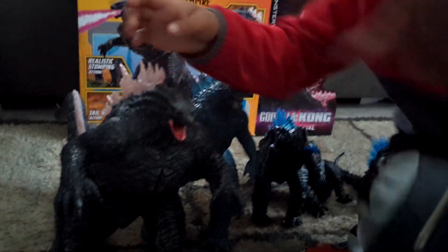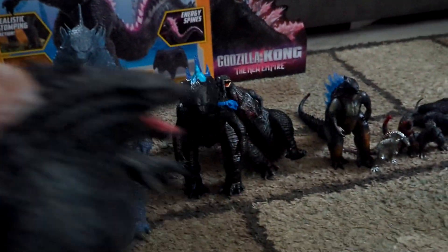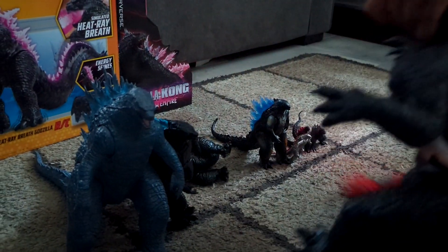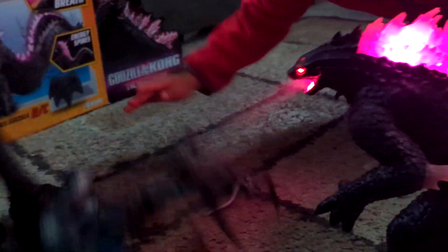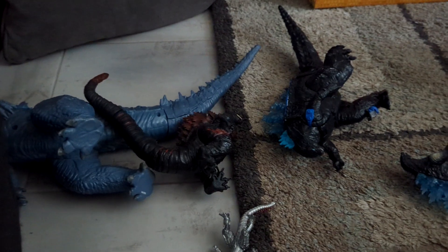I want to see this Godzilla do the heat blast on all the other Godzillas. That's still the coolest thing he has. He's toppling them over! Okay, it's like a fight — let him walk. Charge! Okay, I think he won already — that was a very fast battle.